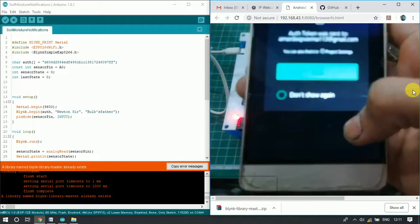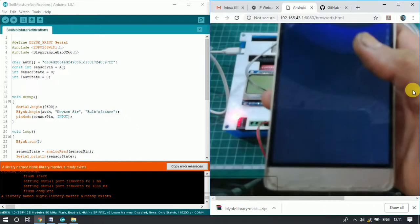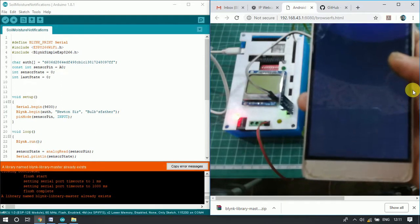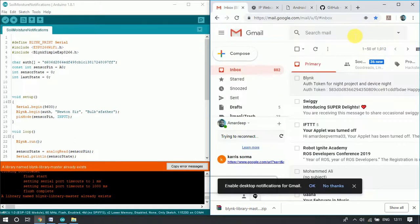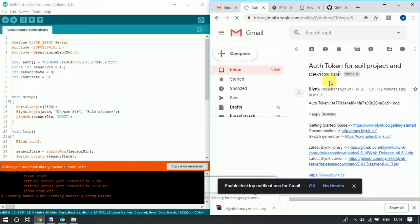After creating the project, the authentication token is sent to your Gmail address — the same Gmail address you used to log into the Blynk application. When you download the application you sign in with your Gmail ID. We navigate to Gmail and find the email from Blynk, which contains the authentication token. We copy this token to use in our program.